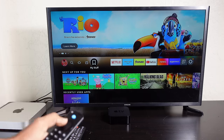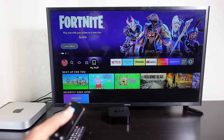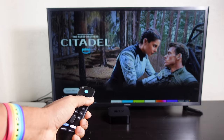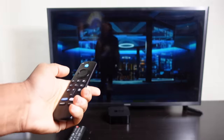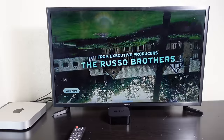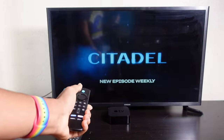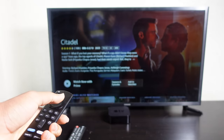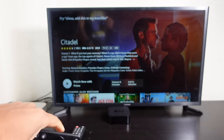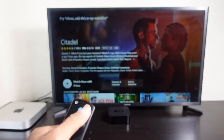The last option in the menu is My Stuff with recently used apps and next up for you. In the main slideshow at the top, Citadel is featured — an upcoming Amazon Prime show. On the top left it says 'Try Alexa: Add this to my watch list.' To use Alexa, hold down the blue Alexa button and speak. We hold it down and say 'Add this to my watch list' — and it adds it instantly.